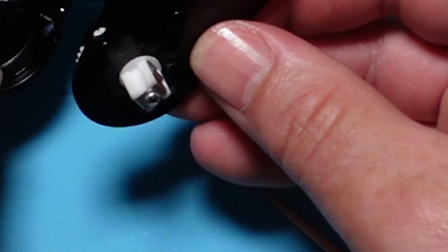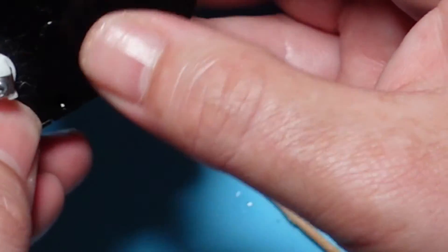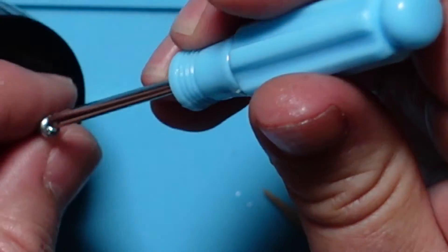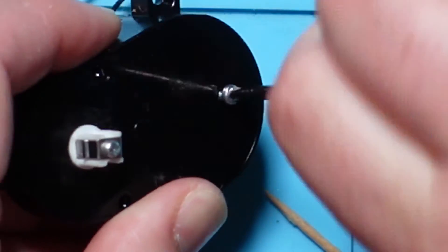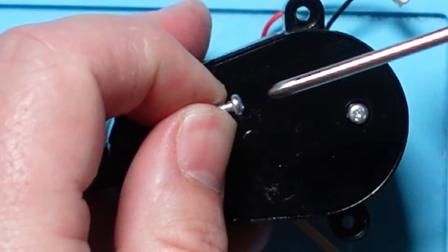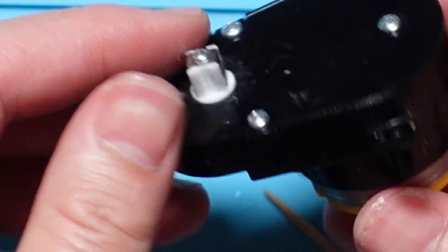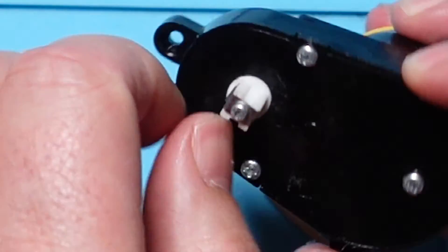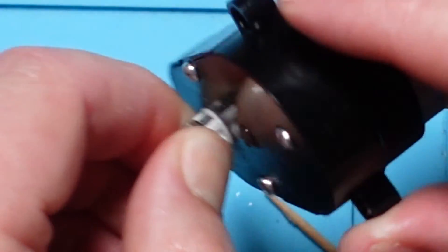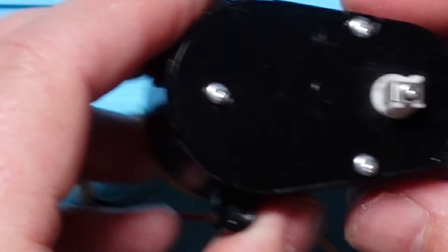And now we just put it back together. Pop the lid back on and pop your screws back in. That's it, you're done. Now it's just a case of putting everything back. Give that a bit of a spin — everything's moving fine. So that can go back in and then we'll give it a test. Refitting is obviously a reversal of the disassembly.